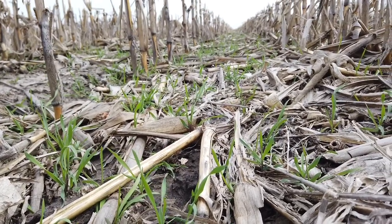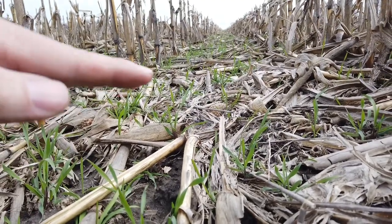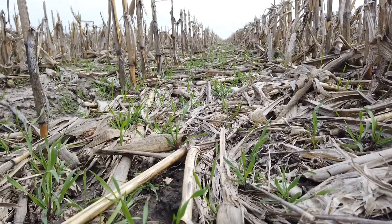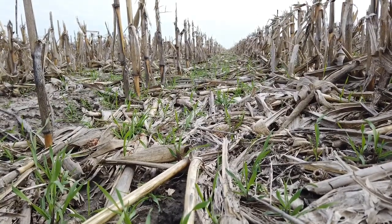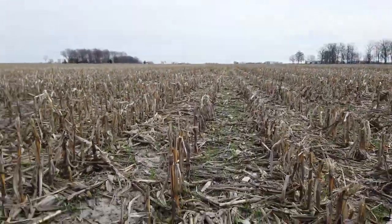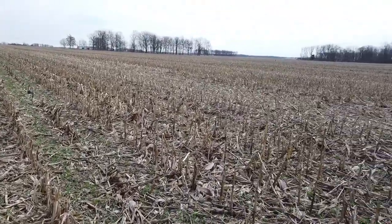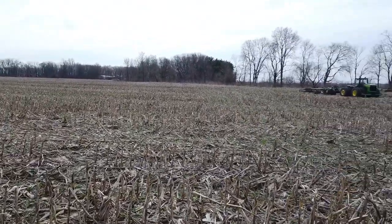This is going to grow. My plan would be getting it up a few more inches by the time we plant, and then we'd probably let it grow to the point where it starts putting a head on like wheat, and then kill it off then. We're just going to see what the weather does, how things cooperate. Sometimes we terminate it earlier than we'd like because we're afraid it's going to get too wet and get away from us.